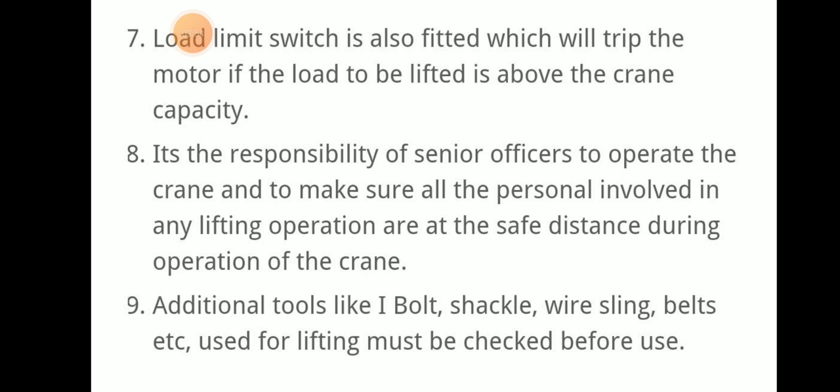A load limit switch is also fitted, which will trip the motor if the load to be lifted is above the crane capacity. For example, if the capacity is 13.5 tonnes safe working load and we try to lift more than that, the load limit switch will trip the motor. It is the responsibility of the senior officer to operate the crane and ensure all personnel involved in the lifting operation are at a safe distance during the operation.